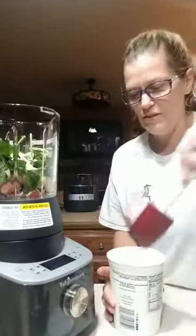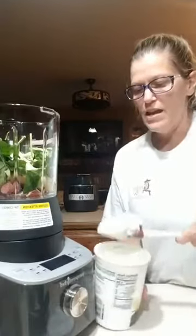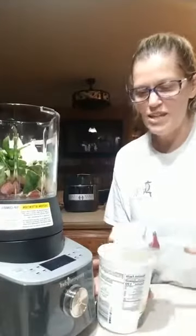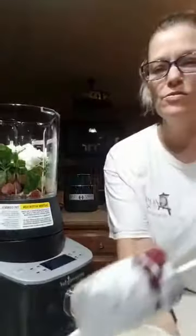And now I'm going to add some Greek yogurt, because you've got to add something to give it a little smoothiness — otherwise it's just fruit. So I'm just going to add maybe a half a cup altogether, two scoops.